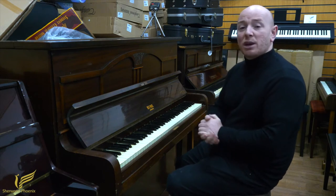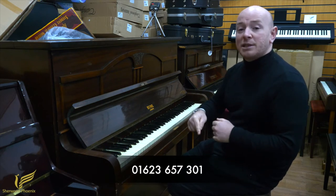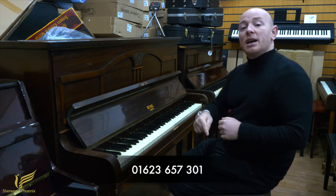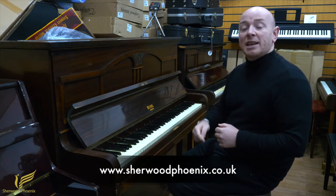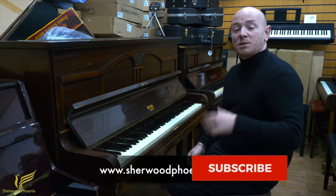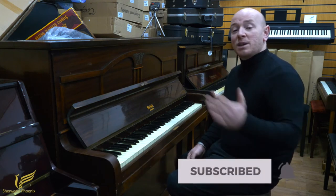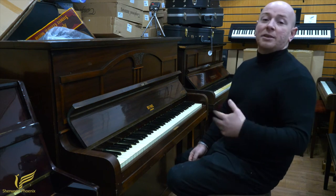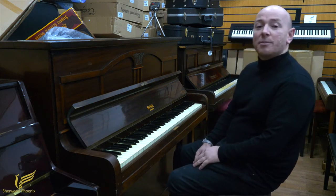Any questions about pianos, do get in contact with us. 01623 657 301 is the phone number and check the website at www.sherwoodphoenix.co.uk. Certainly don't forget to subscribe and follow our YouTube page — we'll always keep you updated on what's coming in and out of Sherwood Phoenix and what we're up to. Thanks again for watching folks, we do look forward to seeing you. Bye for now.